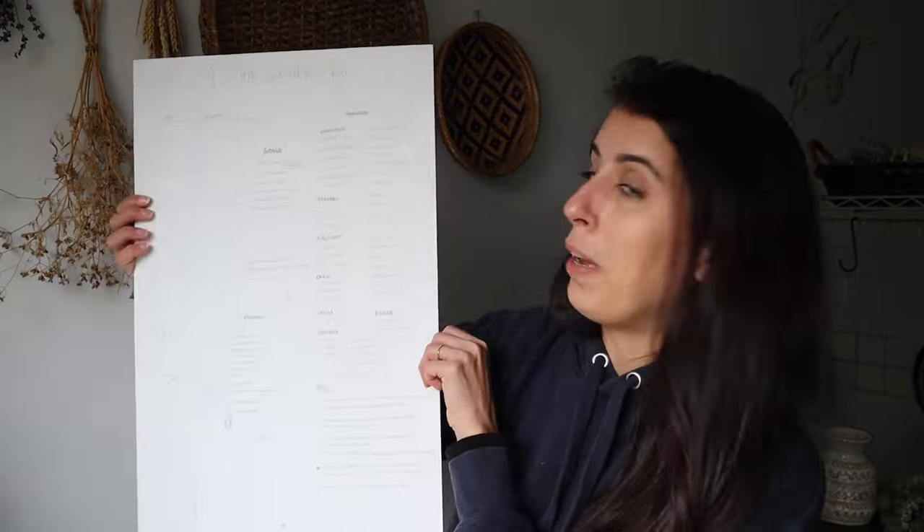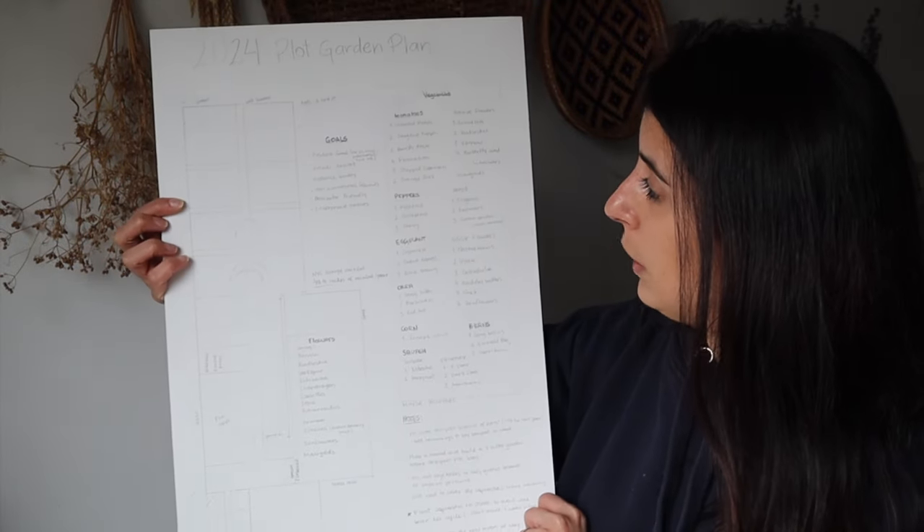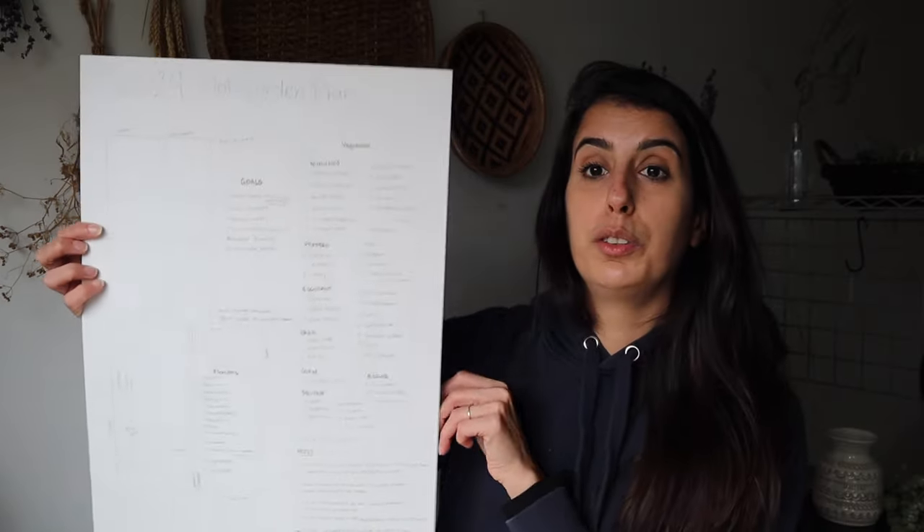I even drew this huge map of the plot. It's hard to see now because it's all pencil, but I wanted to work on this together with you guys in a video in case you are planning your own gardens too.